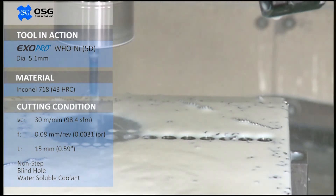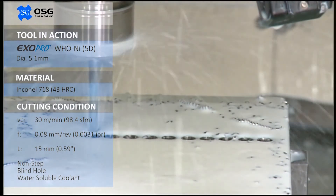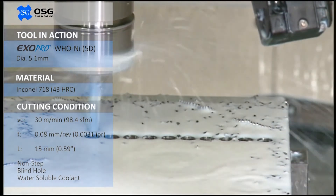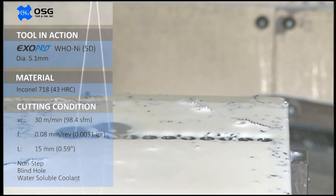The one and only WHO NI — the best drill on the market for drilling heat-resistant alloys and other tough-to-machine materials. For more information, please visit our website at www.osgtool.com.